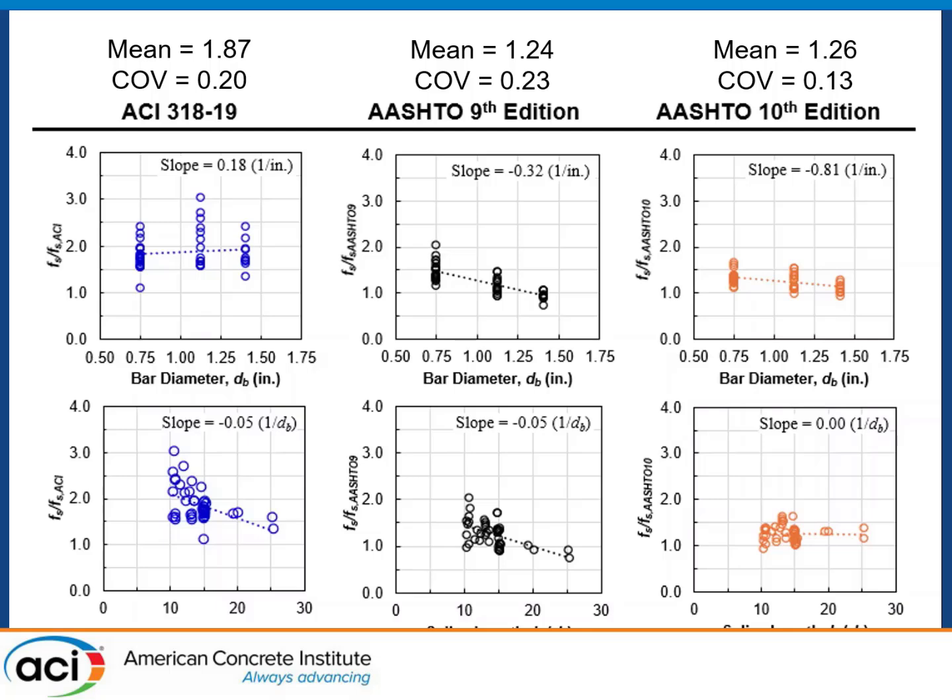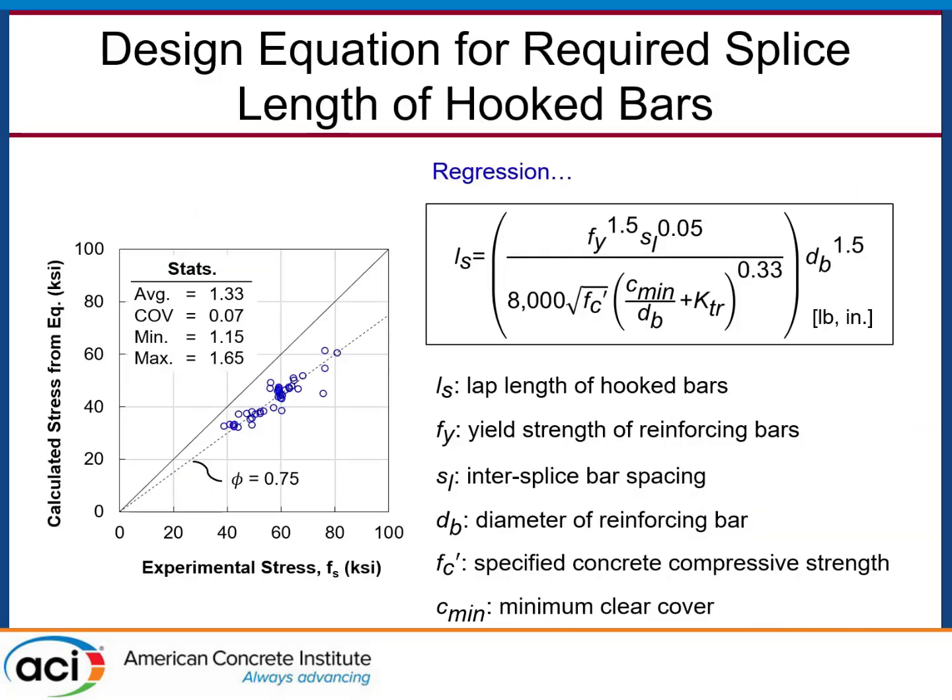We did regression analysis and produced our own equation for the minimum required lap length of hooked bars, formatted similarly to what's in ACI 318. Our equation's coefficient of variation ended up being 7%, which is roughly half of the best existing equation, AASHTO 10th edition at 13%. The results plot shows calculated stress from our equation versus experimental stress from the lab — the solid diagonal line is perfect agreement, and being below it provides a factor of safety for code use.